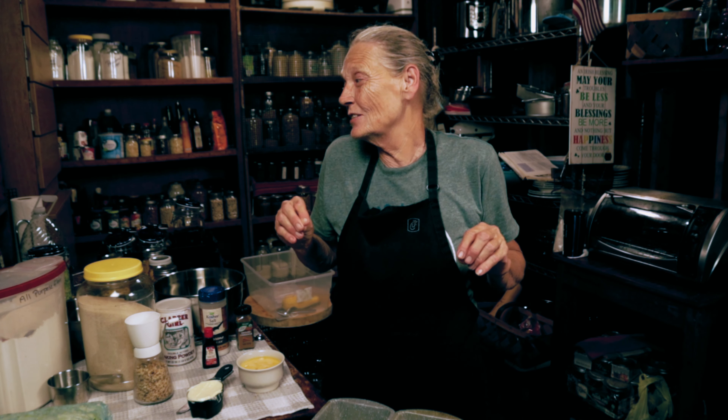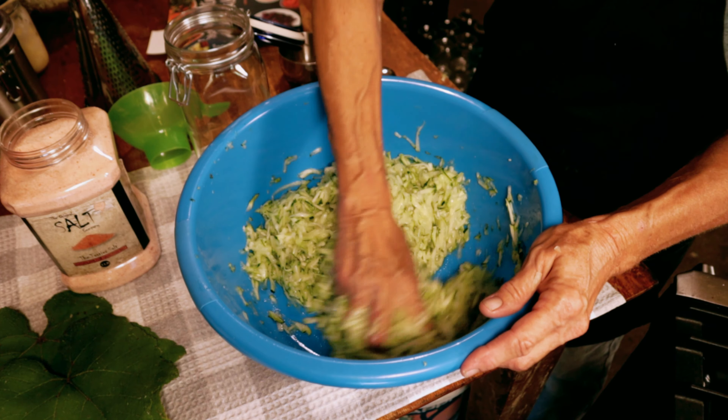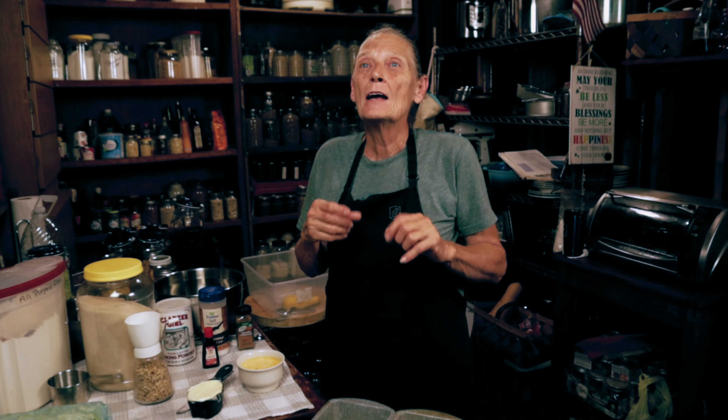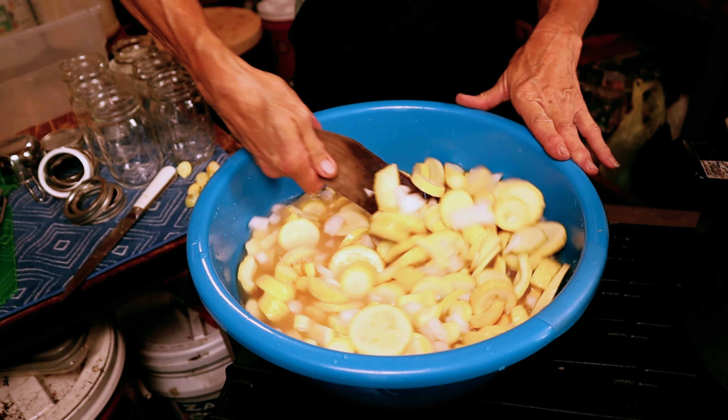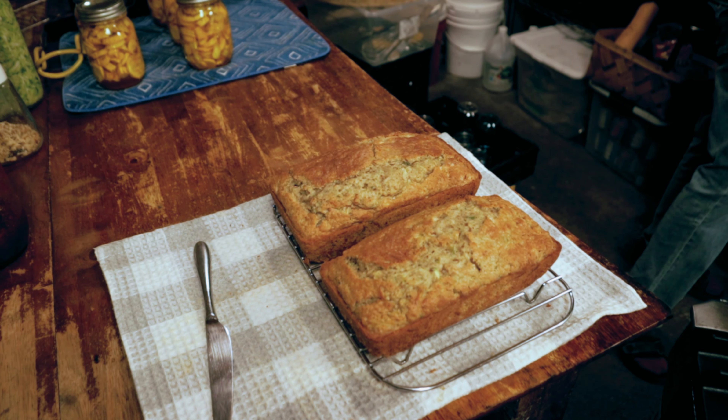I can't cook them fast enough, so I decided I would just go for it today. I have made sauerkraut — zucchini kraut, that's what it's called. Just like sauerkraut, but with zucchini. I made squash pickles, and now I'm going to make two loads of zucchini bread.